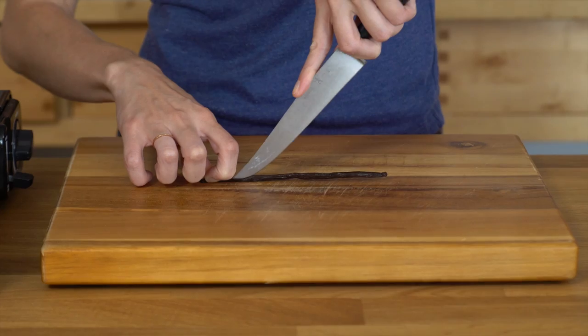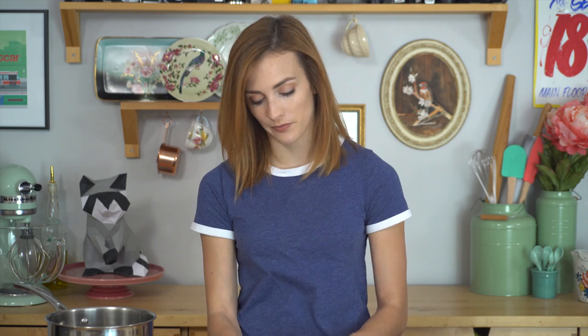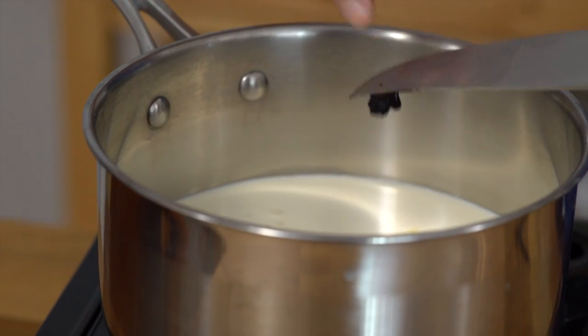While it's heating up, I'm gonna deal with my vanilla bean. I'm just gonna slice it in half. If you wanted to use just vanilla extract, that's totally doable. I'm using the back of my knife scraping out the seeds, placing them in my cream-sugar mixture, and just adding the pod in the pot as well. So that's heating up.